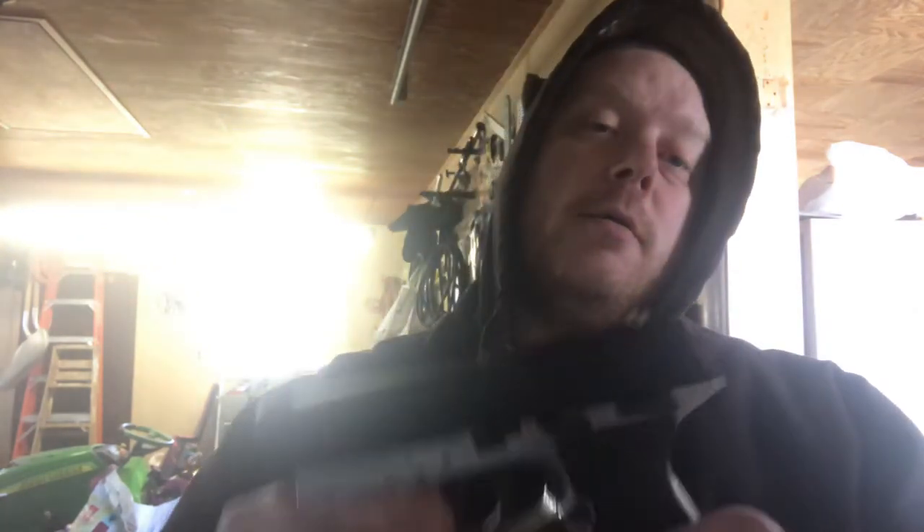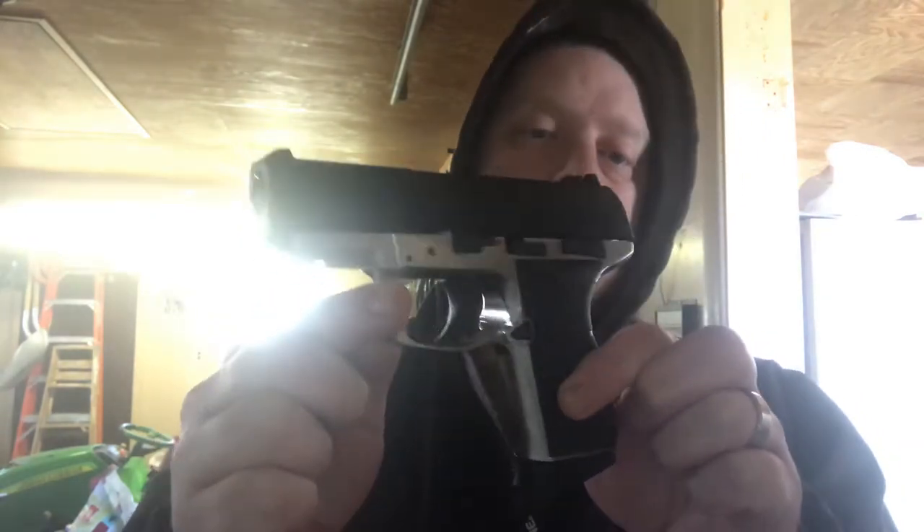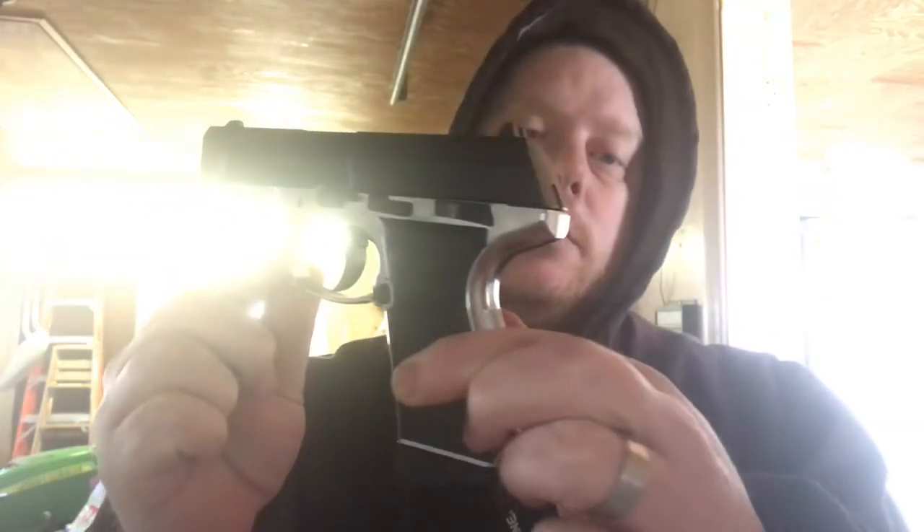Hey everybody, Mr. Twin Guns here. Today we're going to do a shooting review with the Daisy 5501 Power Line. This is actually one of my favorite guns, believe it or not.